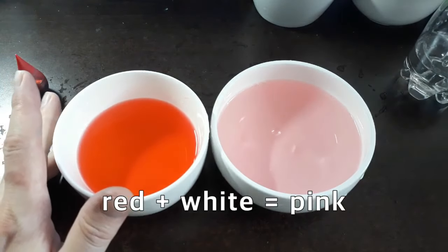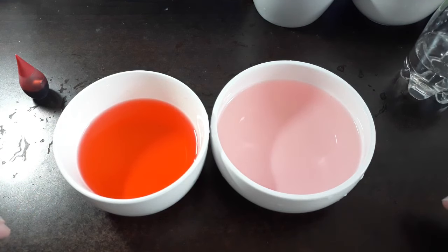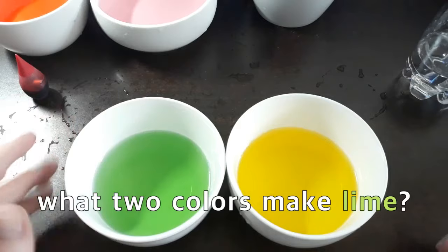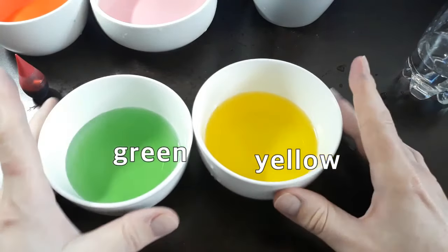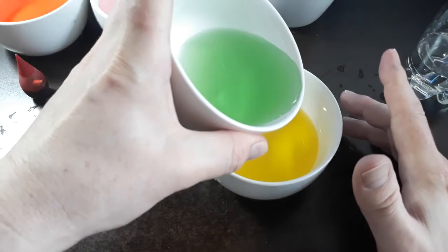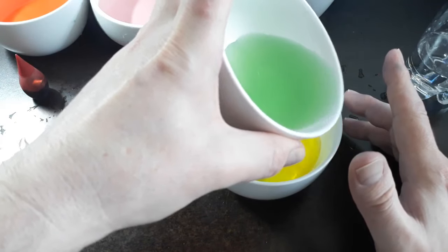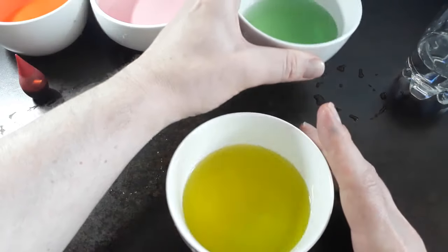Now what makes lime? What two colors make lime? The two colors that make lime are yellow and green. We're just going to add a tiny touch of green to the yellow, and then we have lime.